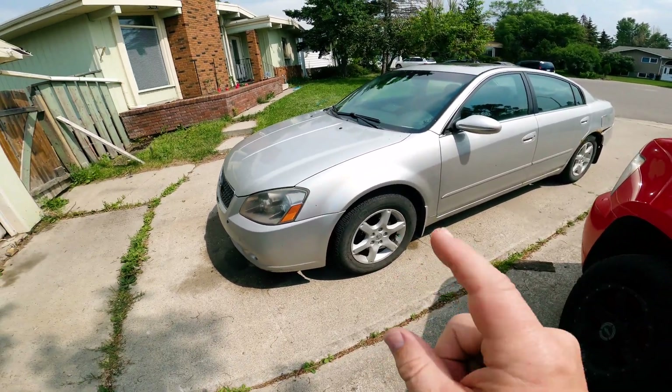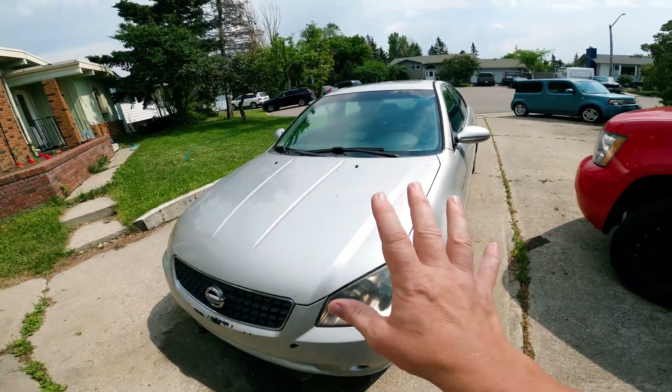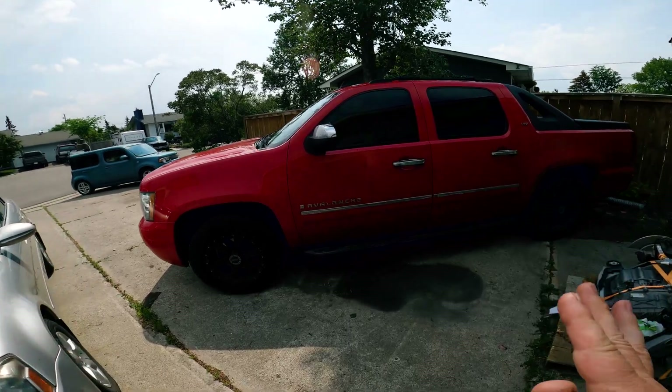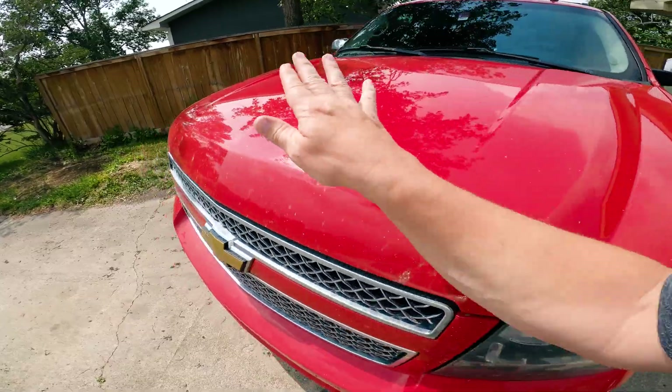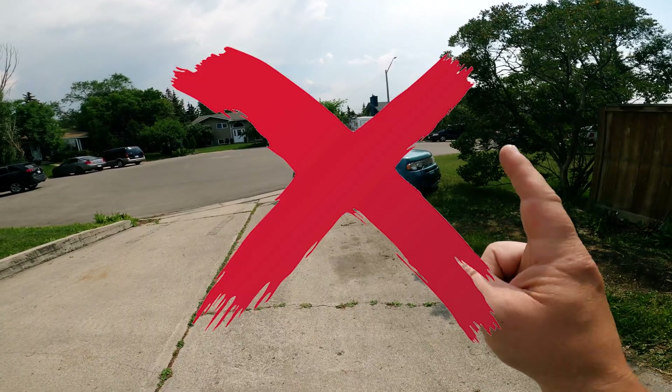So now we've got to find something to put that thing into. We've got the Ultima — still running pretty good with 400,000 kilometers, not gonna convert that. We've got the Avalanche — still running really good, got the Chevy 5.3, don't need a Tesla in there. We've got the Cube — don't think we need the Cube.